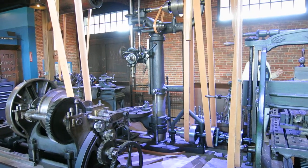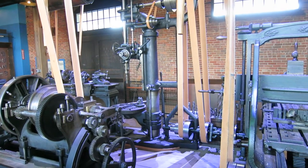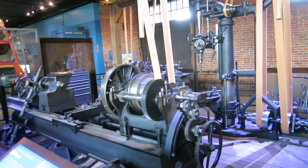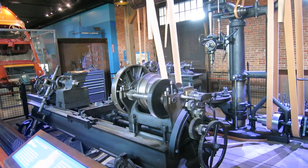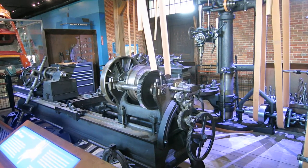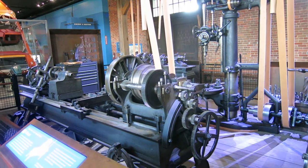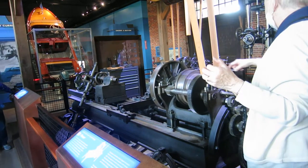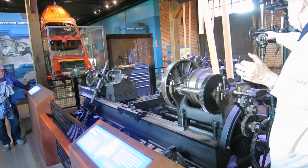And then finally we have four lathes. Lathes are used for turning and rounding materials. We've got this large one — that's the oldest one, dating to 1850 — and that's the smallest one. Then we have the largest one, and there's a medium-sized one as well.